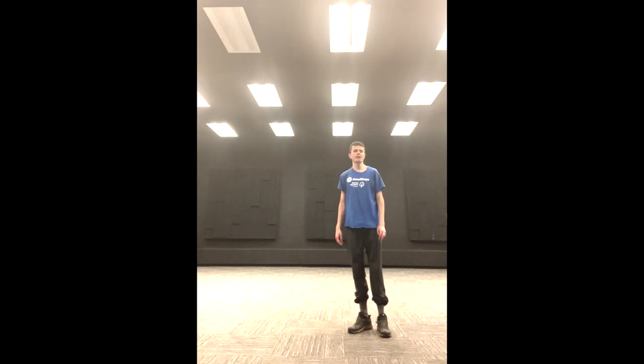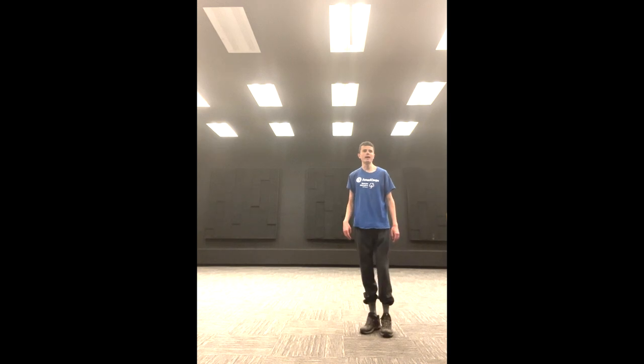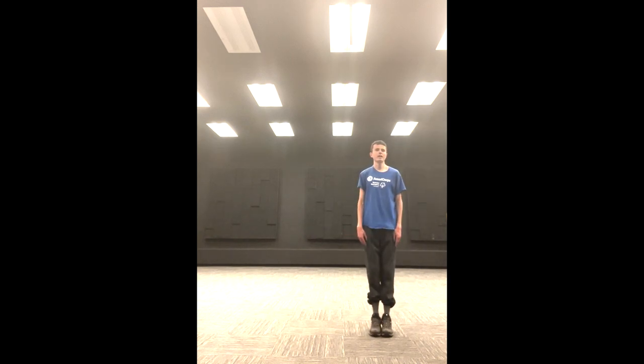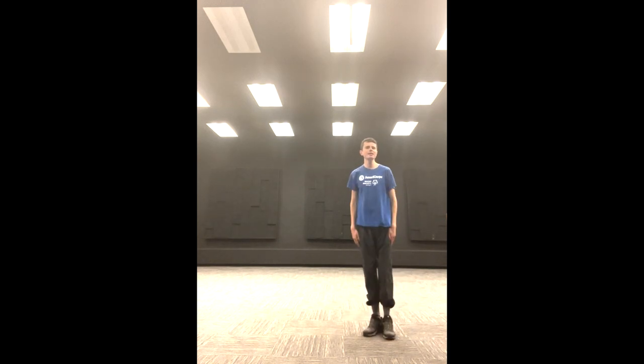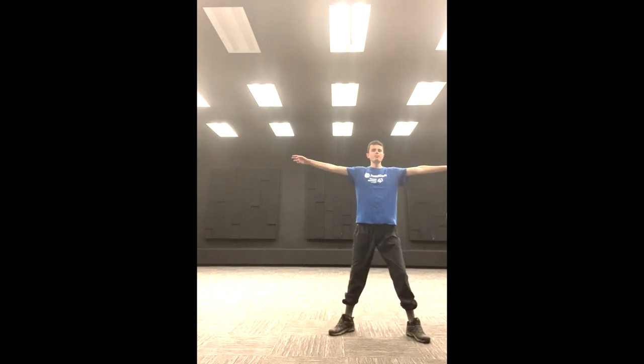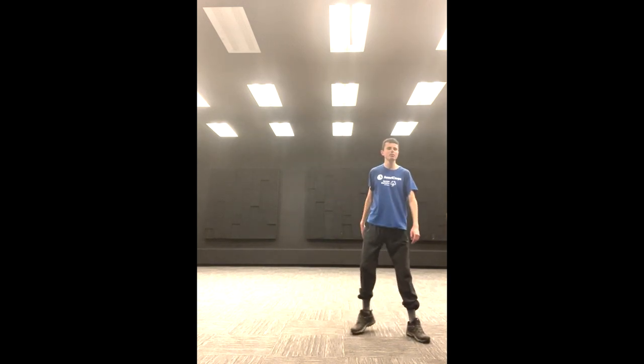We're going to get started with our jumping exercises. The first one is the jumping jack. You want to start with your hands at your sides and your feet together — I call this the I position, because we're almost making a big uppercase I. When we jump out, we make an X, then jump back in and out. That's the jumping jack.